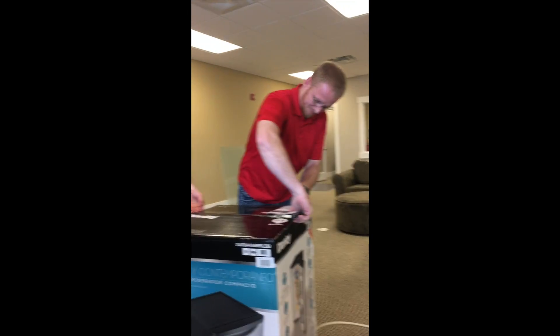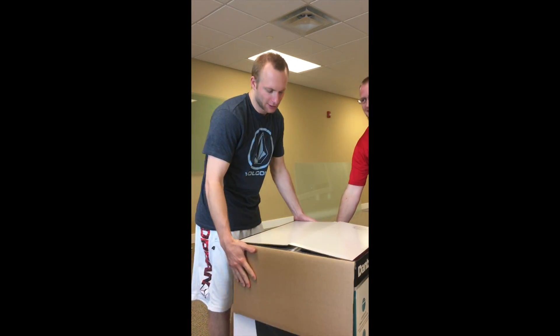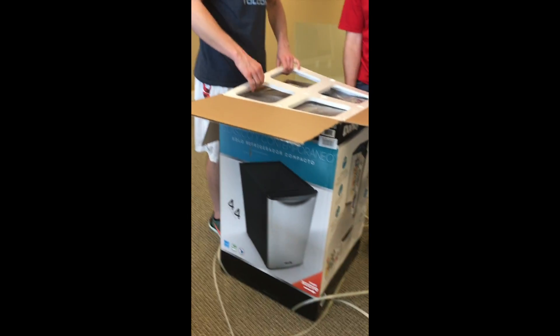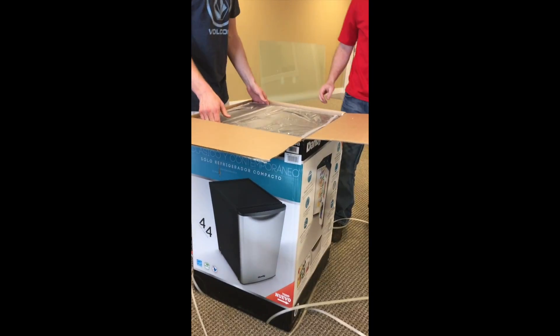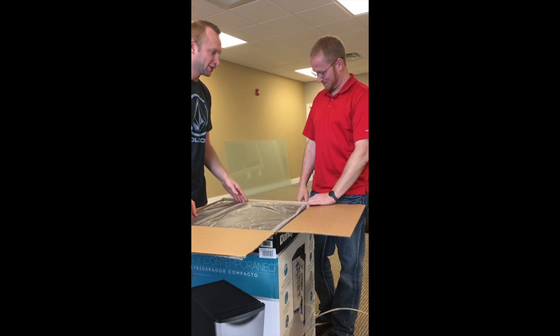What do we have here guys? This is your standard contemporary classic refrigerator. Look at the virtuosity of that box. Now comes the difficult part.